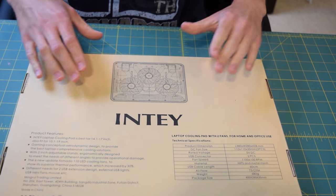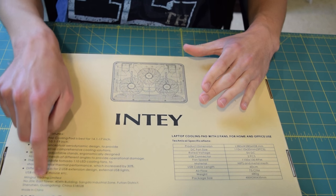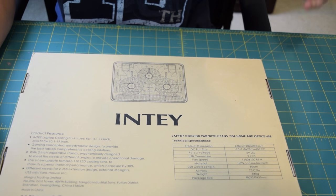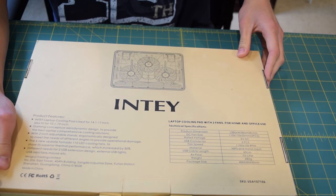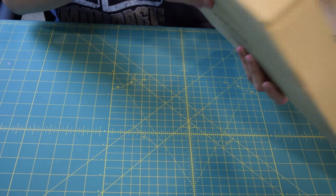I'll flip it over here. You can see we have a little sneak peek of the product right here, and some product information down here. If you guys want to switch it over to HD you can do that yourself. I'm really excited to just open this up so that's exactly what I'm going to do.